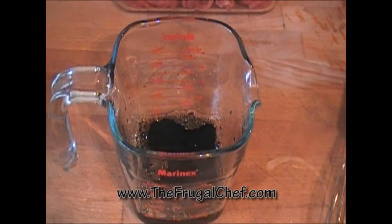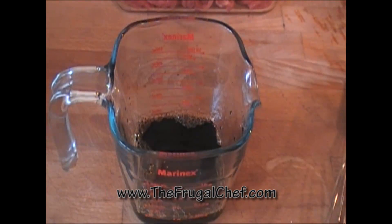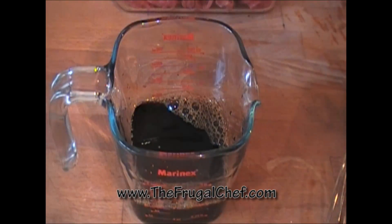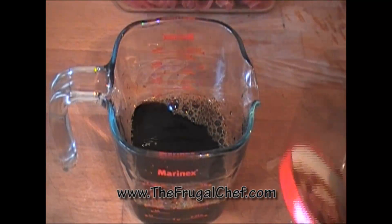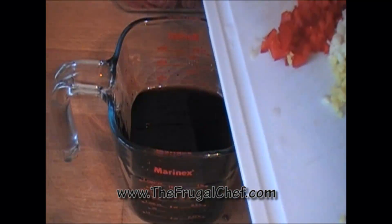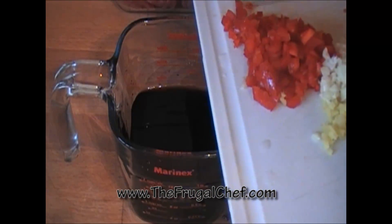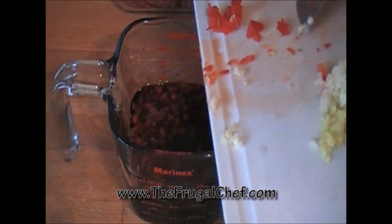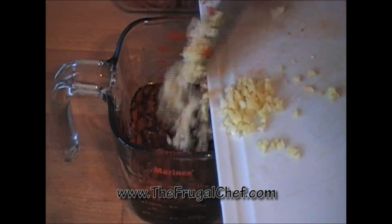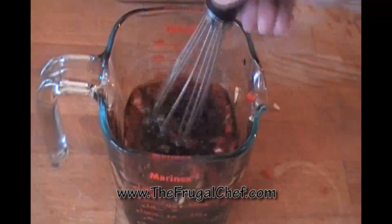Let's work on our marinade. I have half a cup of soy sauce in here. I'm going to add another half cup of rice vinegar, and two tablespoons of hoisin sauce. I'm adding a red chili pepper, which I just membraned and seeded — that's optional, as always. And I have a tablespoon of minced fresh ginger and about a tablespoon of minced garlic.